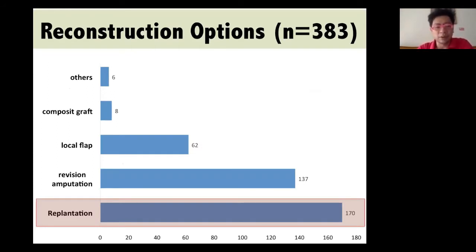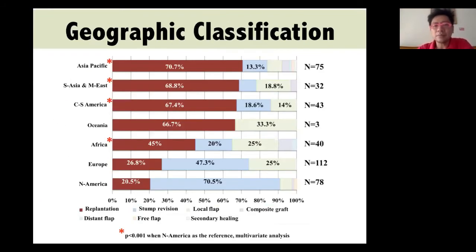Overall, 44% of people chose to replant in this case. For the others, there were revised amputation, local flaps, and other options. Looking at geographic classification, the Asia-Pacific area was highest at 70% choosing replantation, followed by the South, Middle East, Latin America, and Oceania. Africa showed a significant decrease, and the lowest rate was from Old Europe and North America.